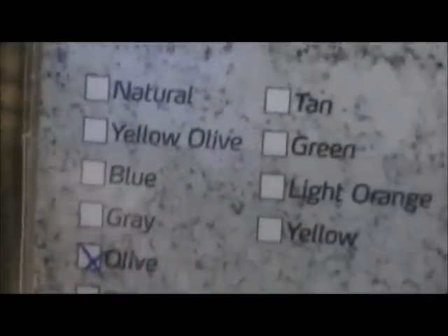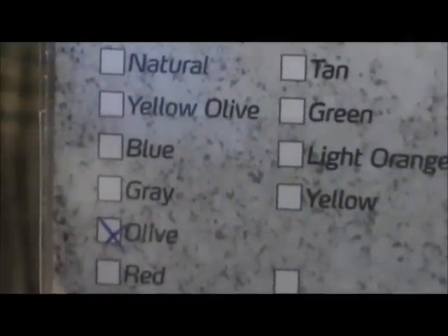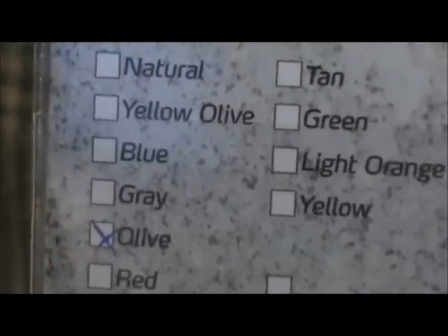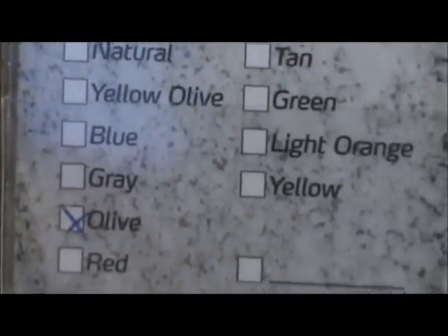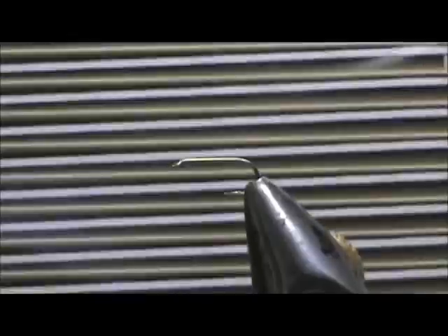You can see the flies that you make on the back, and here is a list of colors that come with it. You got natural, yellow, blue, gray, olive, red, tan, green, light orange, and yellow. This particular one is the olive color.